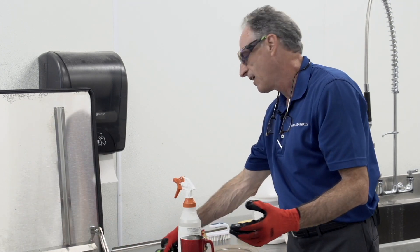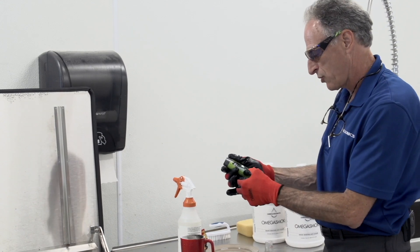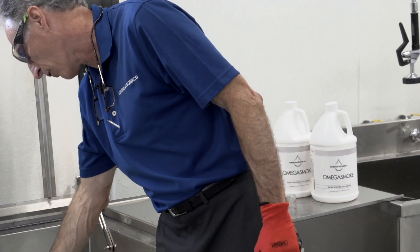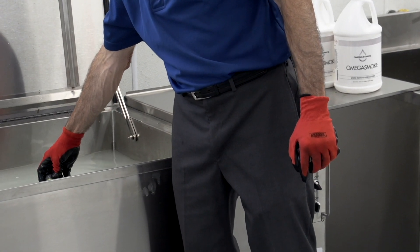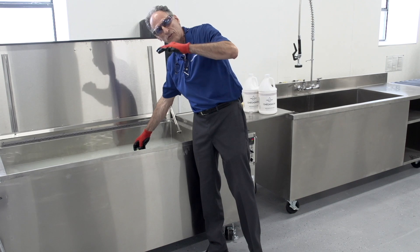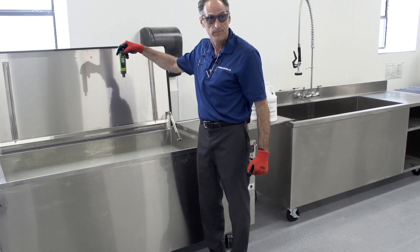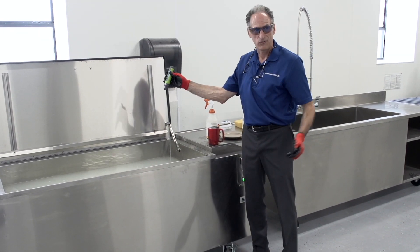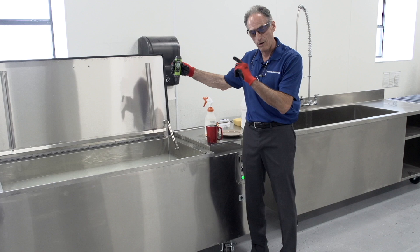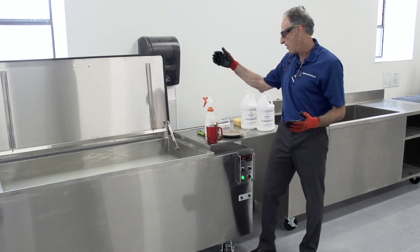Now that we've done the emulsification test, it's time to measure the pH of the bath. I take the pH meter, turn it on, and wait for it to read. I dip it into the tank — these meters are waterproof and float, so you can hold it or drop it in. I hold the meter in until the numbers stop changing. Once it stabilizes, you take a reading. Keep in mind meters go out of calibration over time and can be recalibrated, but the key is to do the mechanical emulsification test first, then take the pH reading.